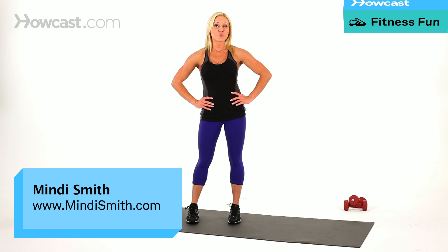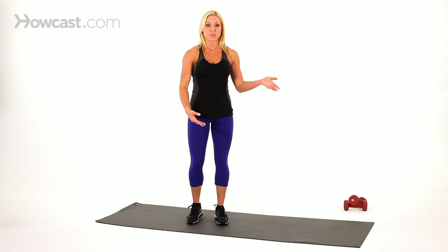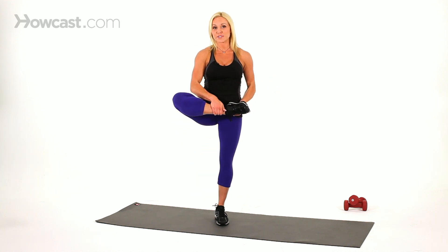Another great dynamic stretch is the walking tree pose. If you're familiar with yoga, you'll know the tree pose is something like this where you pull the leg up just like this.